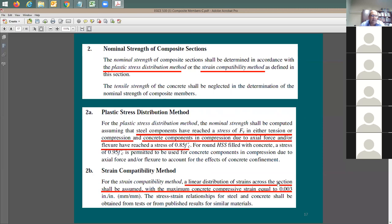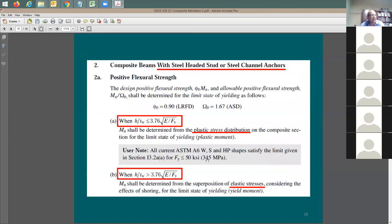In the strain compatibility (elastic) method, you draw the strain distribution and stress distribution, and the composite section is considered to fail when the concrete compressive strain reaches 0.003. In the plastic stress distribution method, on the tension and compression sides of the steel, the steel stress equals the yield strength F_y for the entire section - no linear distribution - and for the concrete it reaches 0.85 f'c, similar to concrete design.